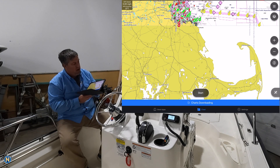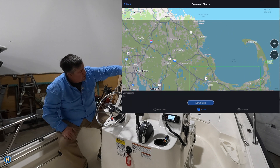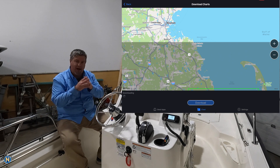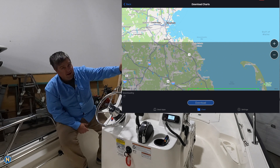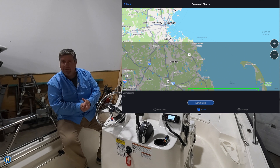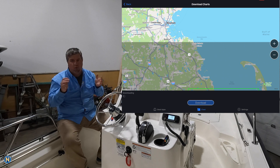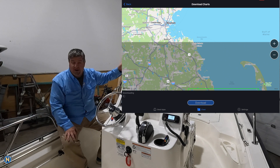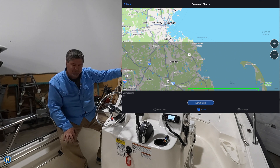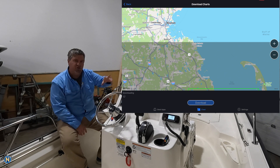We're going to let this do its thing and download those charts. If we click on the blue, it shows that grayed-out area and we're downloading the charts for that area. As this thing's downloading, there's a lot of graphic content. You have the ability to download the quickdraw contours, the raster chart, and — most important for most people — the relief shading charts. My recommendation: don't download a big area all at once. If you do, do it at home and leave it be, because it's going to take a long time to download all that data onto your iPad and then transfer it to your MFD.